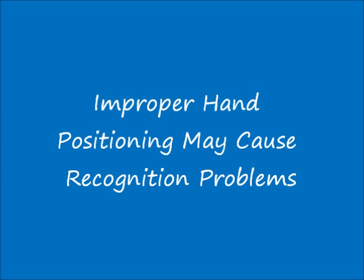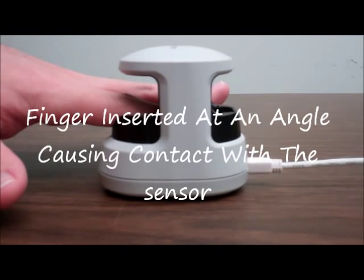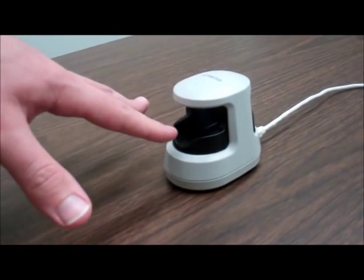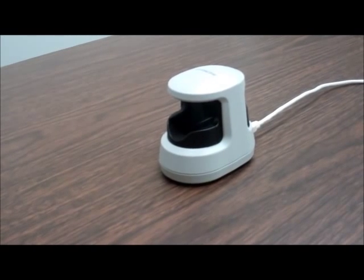We will now take a look at improper finger positioning that may cause problems and not allow the finger vein reader to accurately scan the user. The first scenario is if the finger is inserted into the reader at an angle causing contact with the sensor. From this angle you can clearly see the finger approaching the device at an angle and the fingertip making direct contact with the sensor.